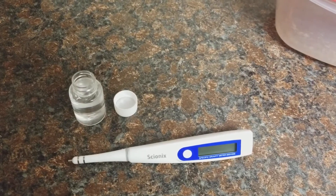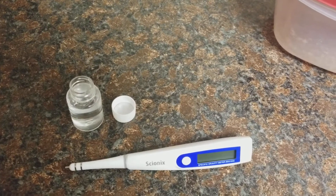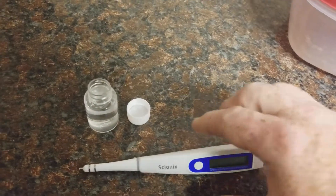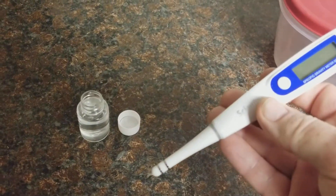Hey guys, it's Mike at SB Reefs. This is the second video for the Psyonix digital salinity meter. Someone asked me to show a video of how to calibrate it, so I'll show you how easy this is.